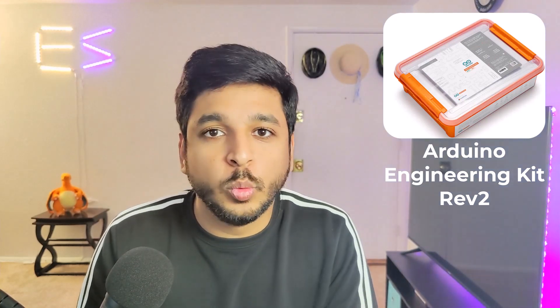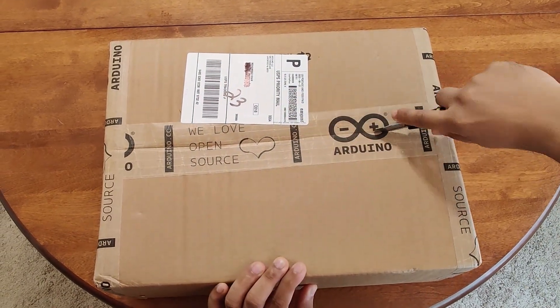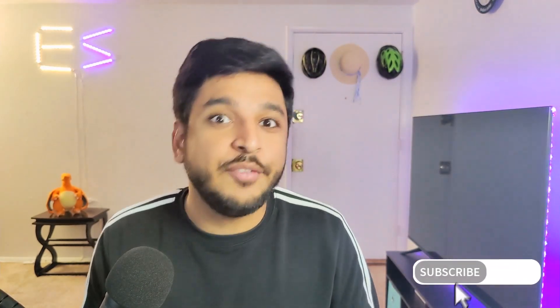Hi everyone, welcome back to Engineering Simplified. I am Zain Khan and in this video we are going to be talking about this robotics kit which is called Arduino Engineering Kit Revolution 2. I just got this kit a couple of days ago and I have started experimenting with it and I really like it. So in this video I am going to quickly go over what you get inside the kit, who this kit is for, how much you can buy this kit for, what you can make out of this kit, and at the end I am going to tell you a small way in which you can get a discount if you intend to buy this kit. So stick around for the rest of the video.